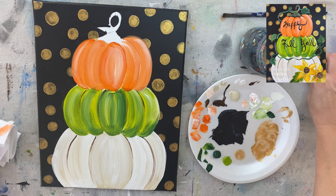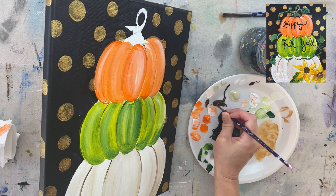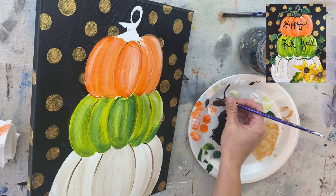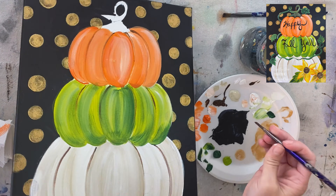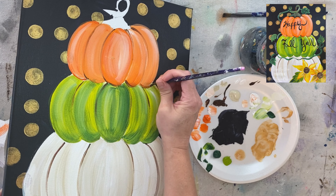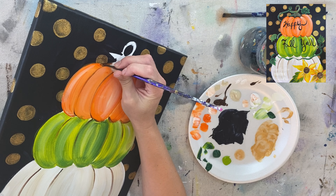Now grab the number four round brush with burnt umber and do the lines starting at the top, fading downward. With this brown, it helps to slightly water it down so it flows. At the bottom, use the brown to define those bumps and make them slightly darker.